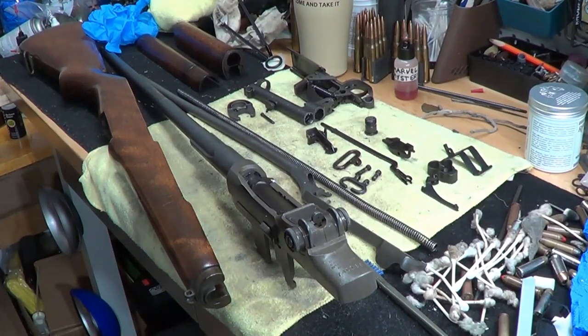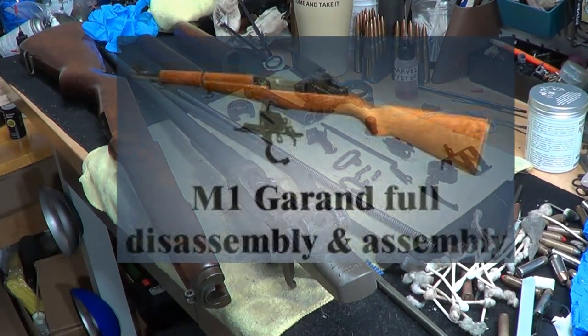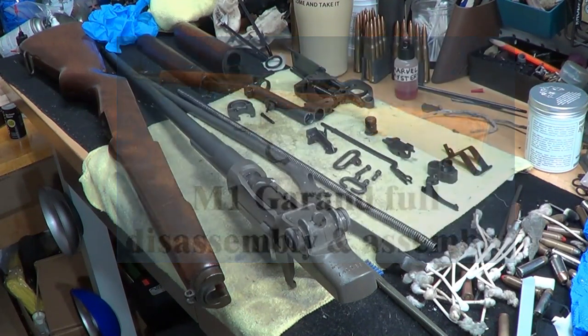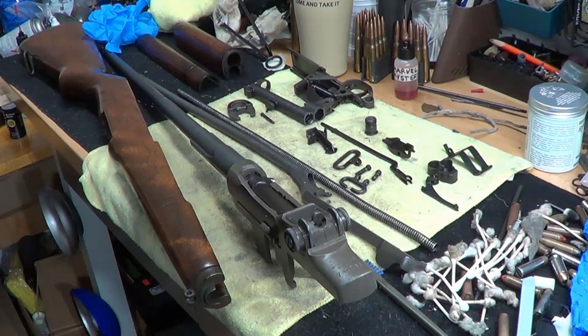Hi guys. So I'm cleaning up my M1 Garand. It's spelled G-A-R-A-N-D, but I don't think it's pronounced Garand for the guy that made it. But whatever, you can say whatever.